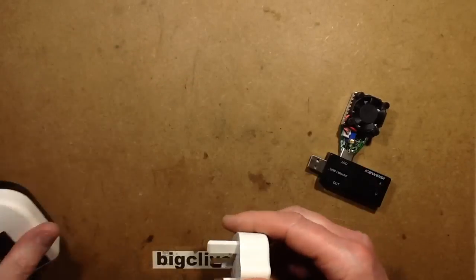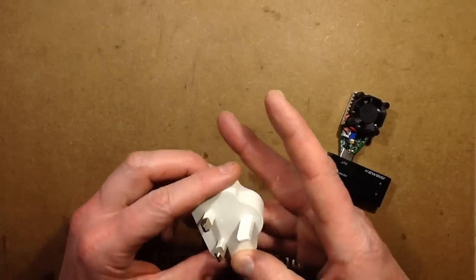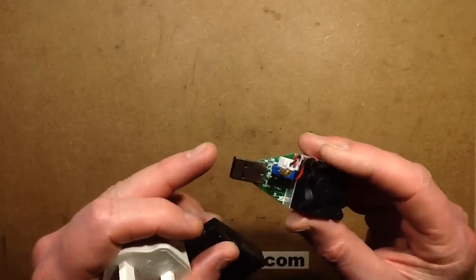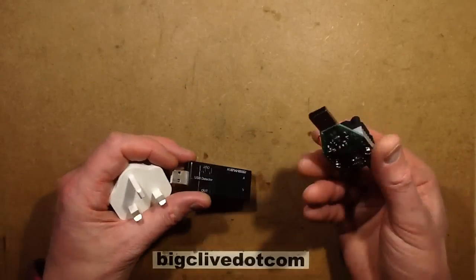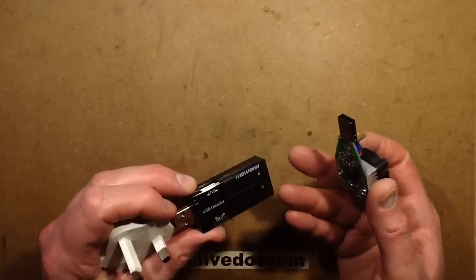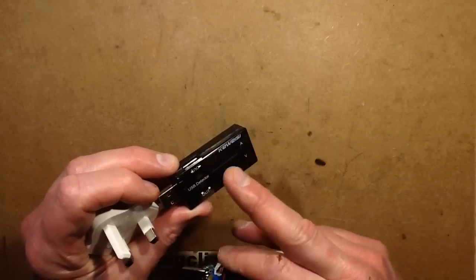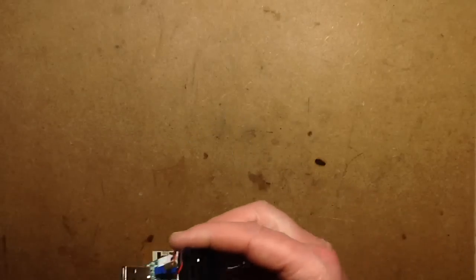I'll give this a wee thermal test later. But first I'm going to open it up. For those asking, this little load came from eBay - they seem very common there. This is a KEWEISI load meter. I'm not convinced this one is super accurate though; it seems to vary quite dramatically in accuracy across its range.